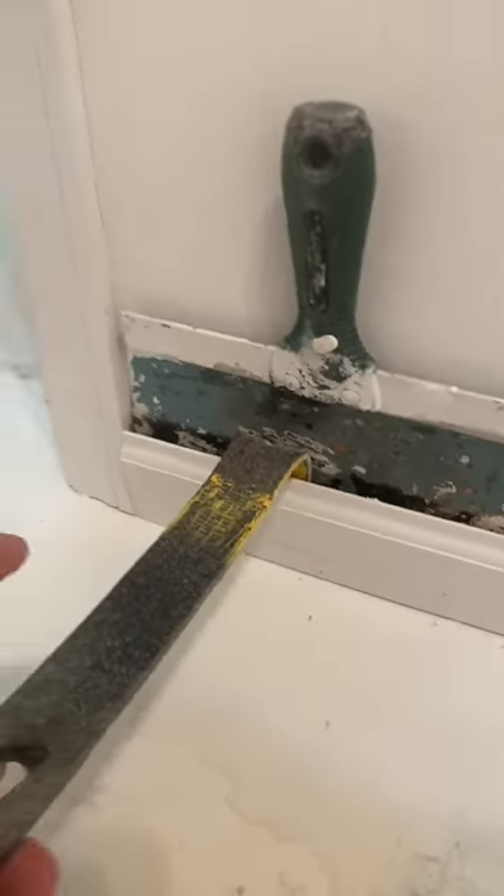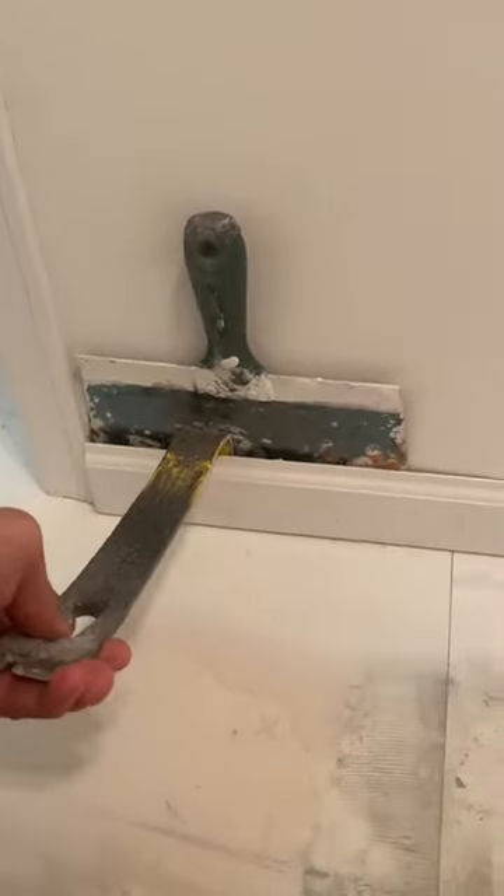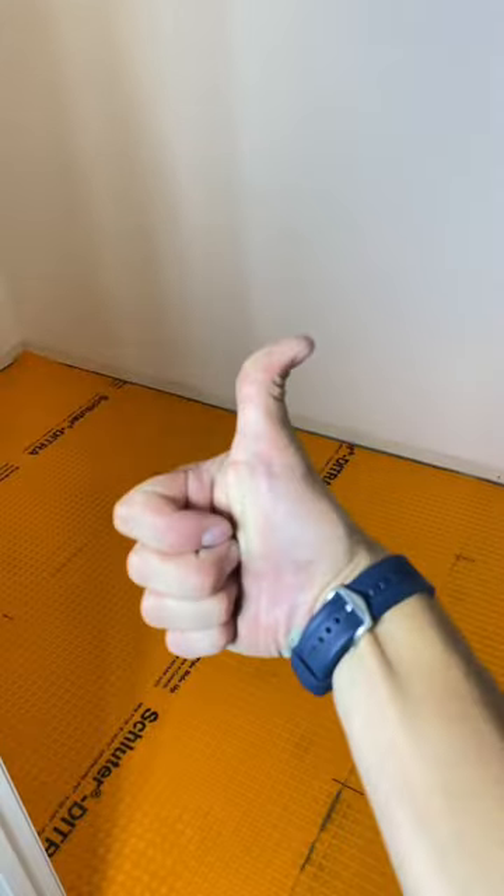We're tiling in here today, so we've got to take some trim off the wall. Here's a little trick: if you just use a crow bar against the wall, you're going to dent up everything. So put a drywall spatula behind the trim first. Now it's going to come off like you know what you're doing. Like and follow for more daily tips.